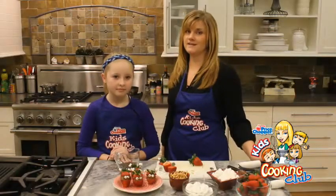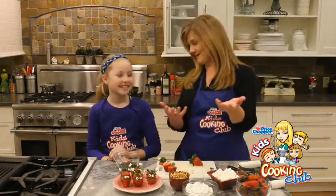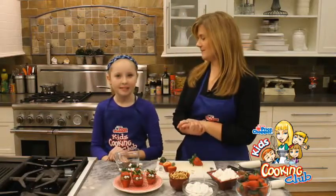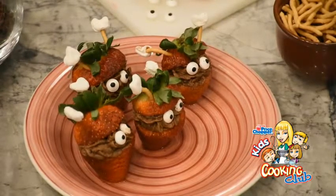And now I have a new friend in the kitchen. She's going to help me make some very fun but delicious treats. Can you tell everybody your name? Bella. And Bella and I are putting chocolate and strawberries together. We're going to turn them into some cute critters. We were thinking they look kind of like strawberry minions.